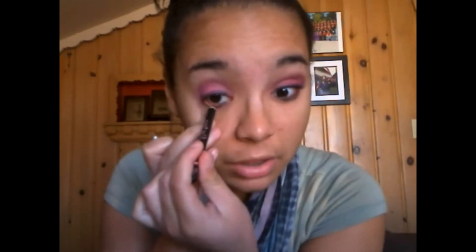Next, for my waterline, I'm just going to use a small black eye pencil and line it very gently, because we don't want to take away too much color from the eyes. Black tends to close our eye up and make it so we look really sleepy and drowsy, and we don't want that at all.